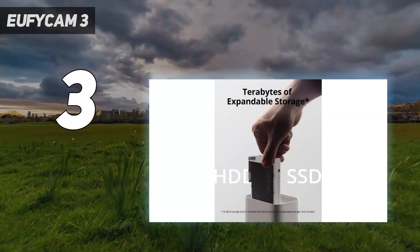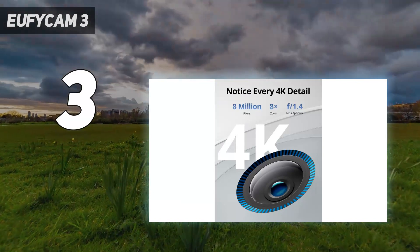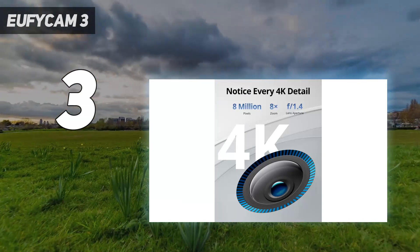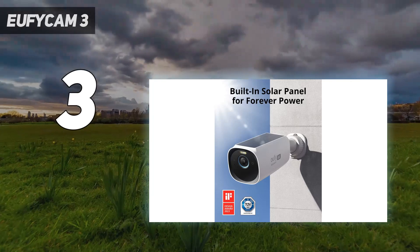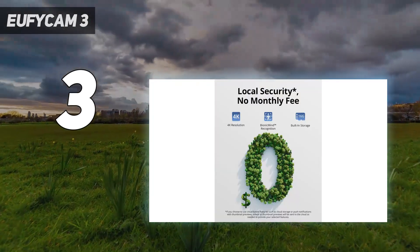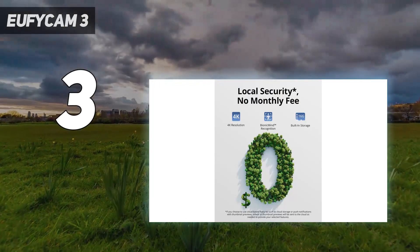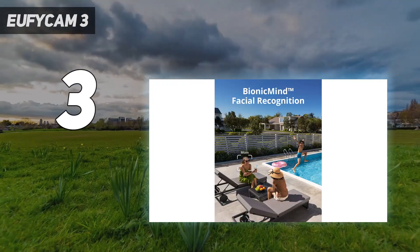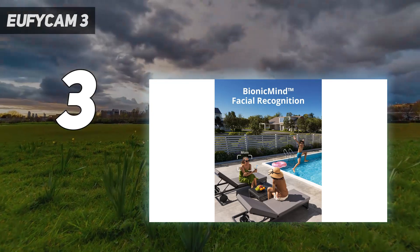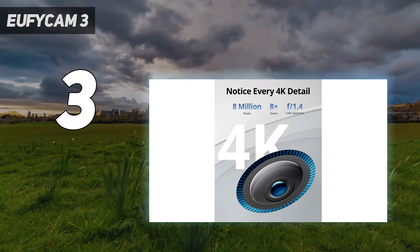At number 3: the EufyCam 3. While the EufyCam 3 has a high upfront cost — $549 for two cameras and the base station — you can make it up on the back end, as you don't need to sign up for a subscription to store video. The EufyCam 3's 4K resolution was sharp and clear both day and night, and the combination of battery and built-in solar panels meant we never had to recharge or replace the batteries, even after months of use.